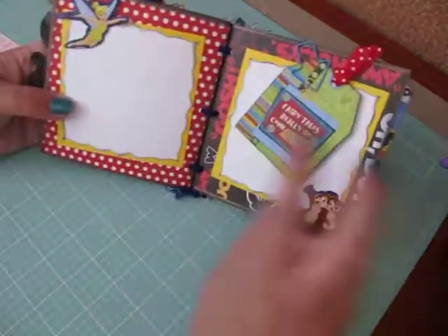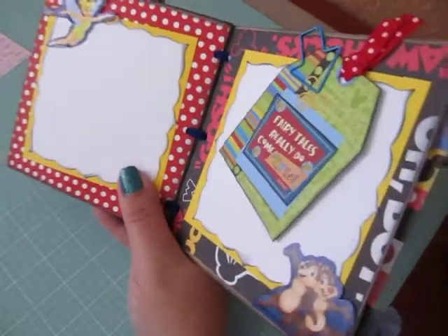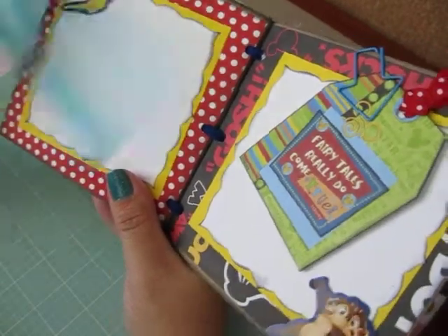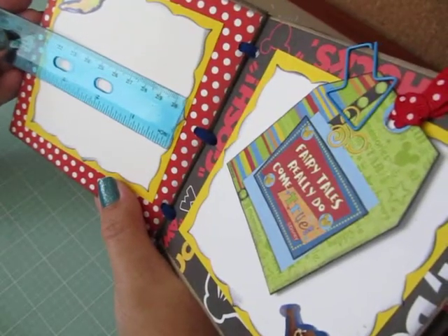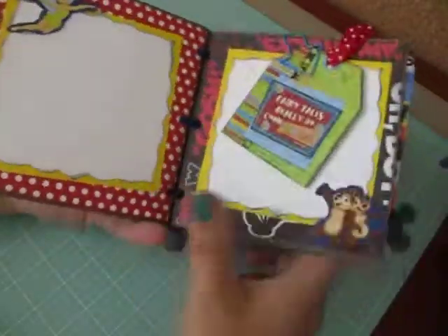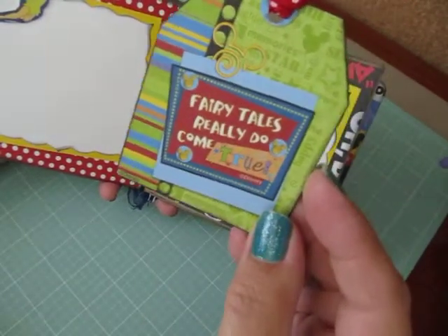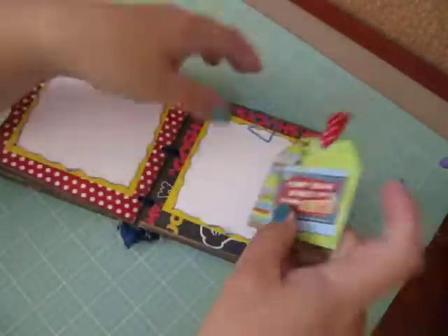And the next page, same thing — two really nice size photo mats. I think all the photo mats are the same size. They measure approximately 4 by 4, but you could probably fit comfortably 3 and 3 quarters by 3 and 3 quarters photo on each of these. And this is Tinker Bell and Chip and Dale. And then I have a tag here that says fairy tales really do come true. And an area for a photo there.